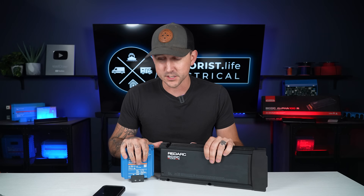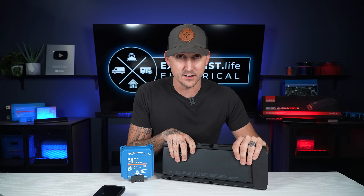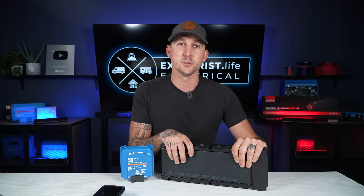I hope this comparison was helpful. In the next video, we're going to talk about how to wire one of these units — we do have a brand new wiring kit in the store. We'll see you over there.